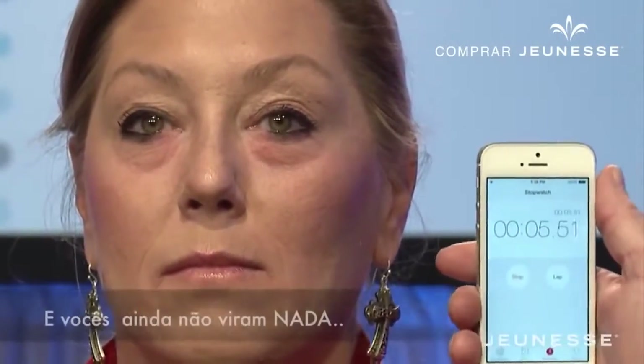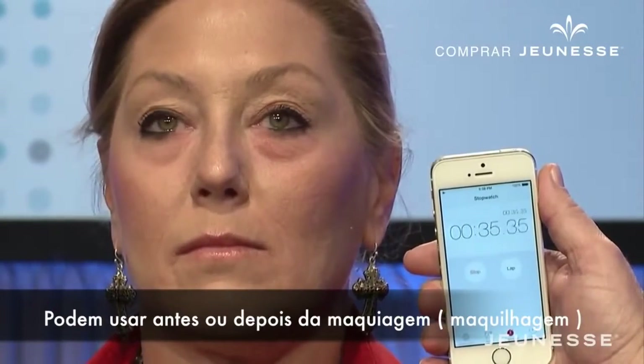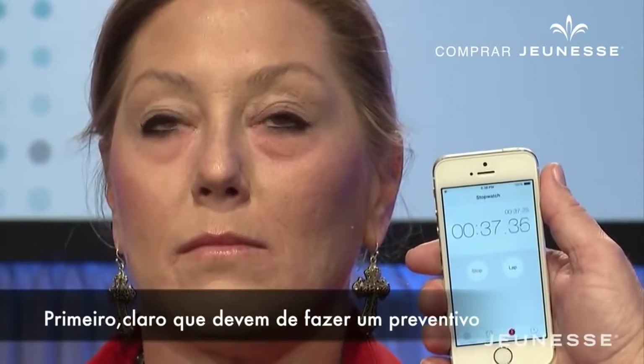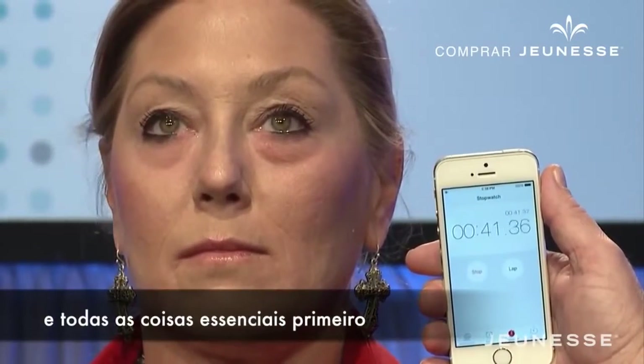Okay, I'm going to start a timer. You can use Instantly Ages before or after your makeup. First of all, you want to do all your preventative maintenance and all the good stuff first.